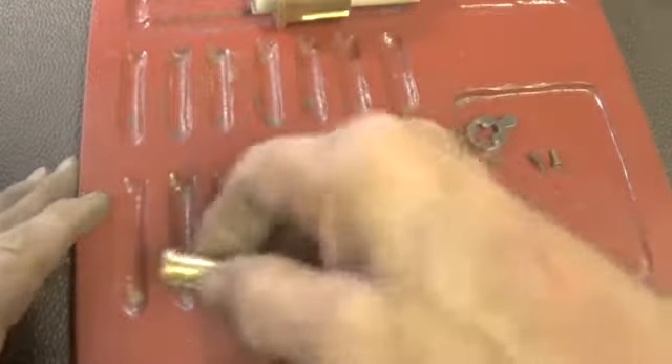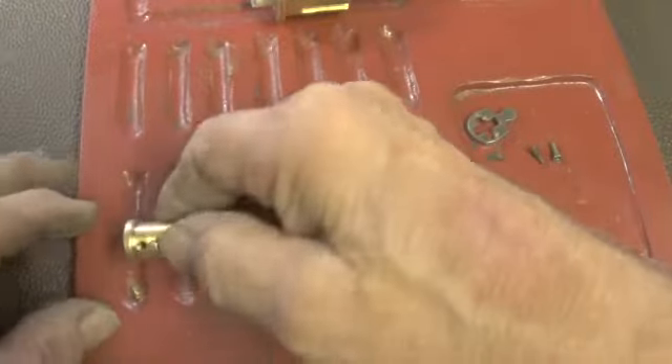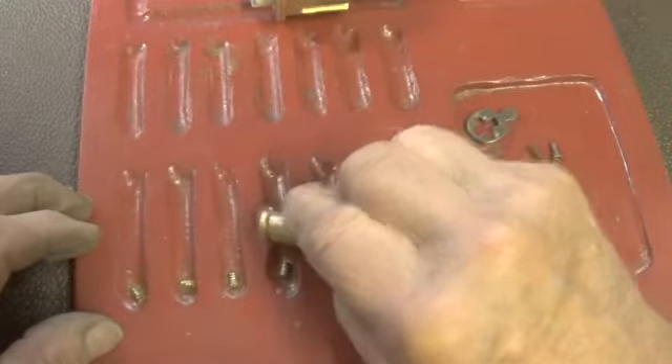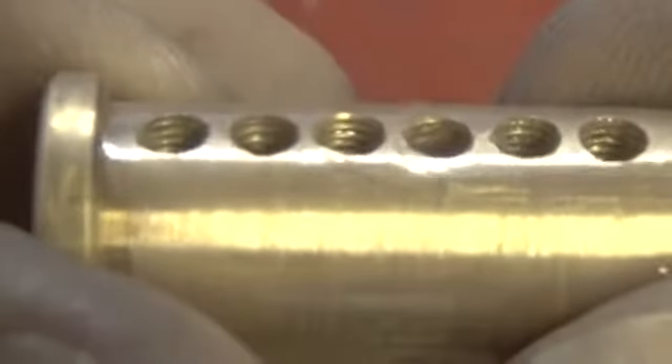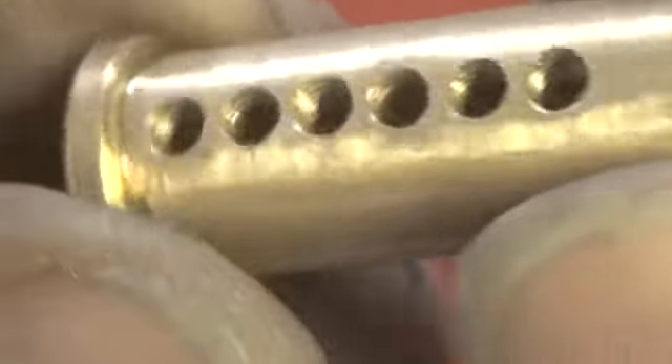Let's take the pins out of the plug and look at the plug. There's all six pins. The plug has been threaded in all pin chambers, so it is threaded.